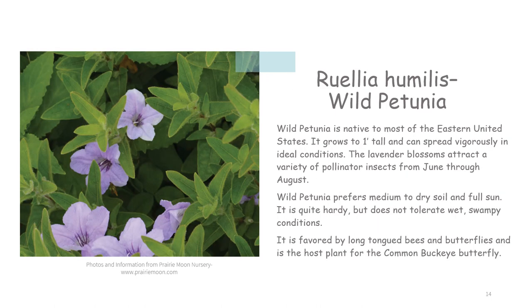Wild petunia is native to most of the eastern United States. It grows to one foot tall and can spread vigorously in ideal conditions. The lavender blossoms attract a variety of pollinator insects from June through August. Wild petunia prefers medium to dry soil and full sun. It is quite hardy but does not tolerate wet, swampy conditions. It is favored by long tongue bees and butterflies and is the host plant for the common buckeye butterfly.